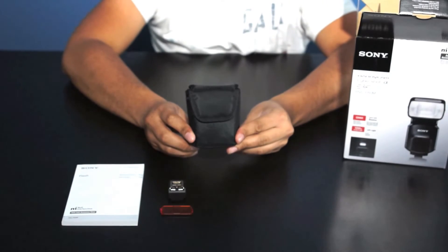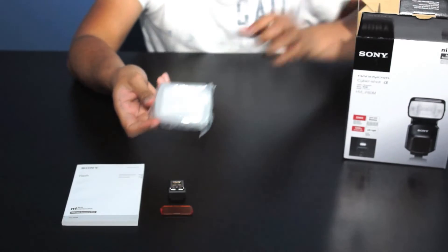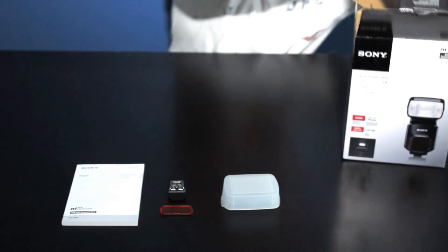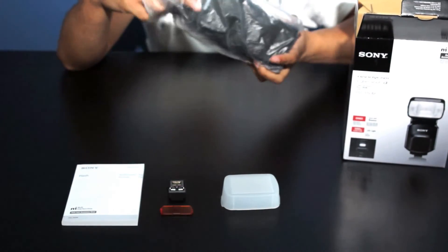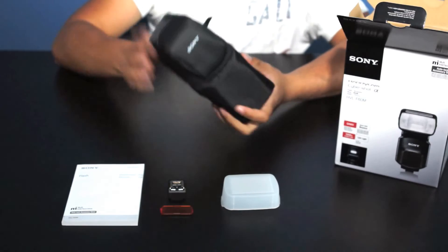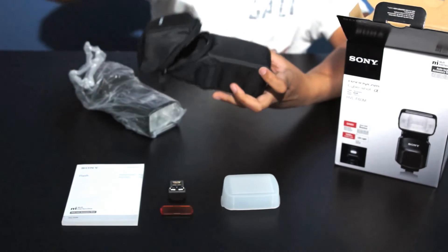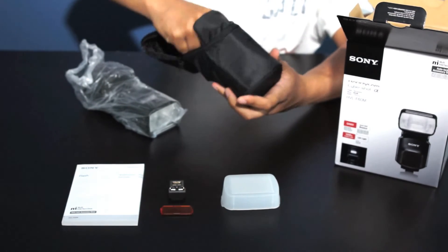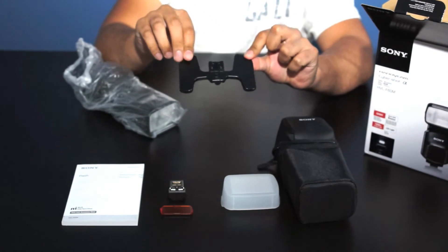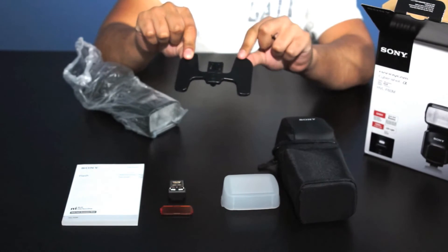There's also a little case here which houses the diffuser — it's a great thing that Sony is now supplying the flashes with diffusers. We also have a case for the flash, and there's a little hidden compartment in this case which houses the stand for your flash. So if you're using it off camera, you can mount it on the stand and put it on a flat surface.